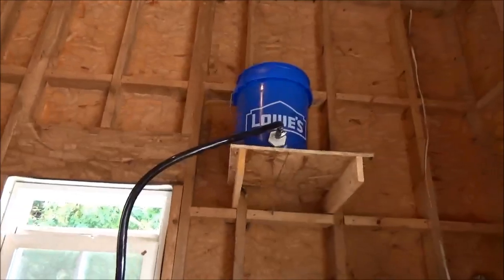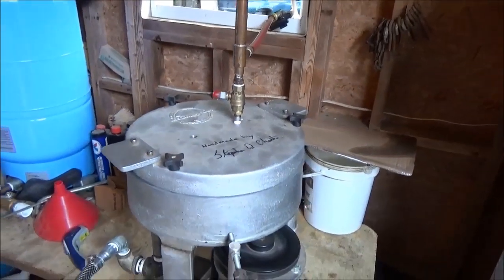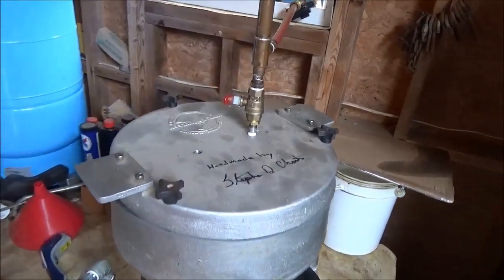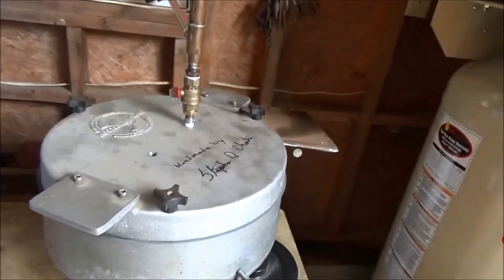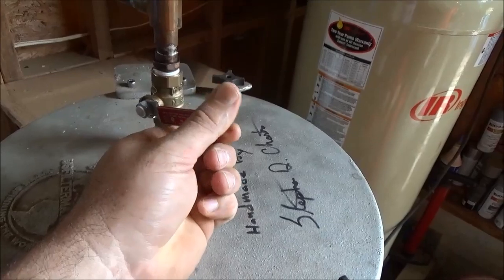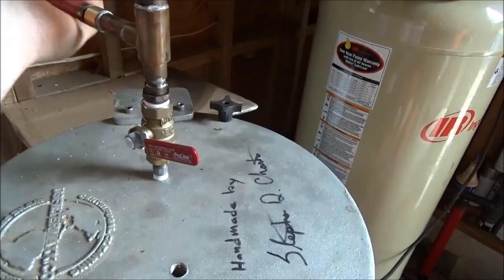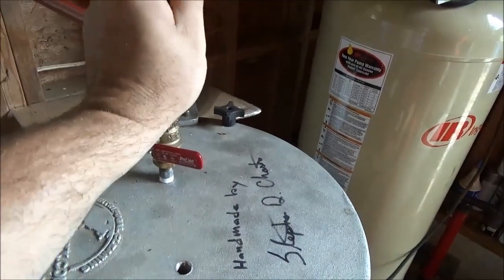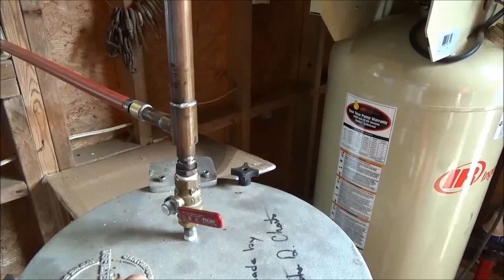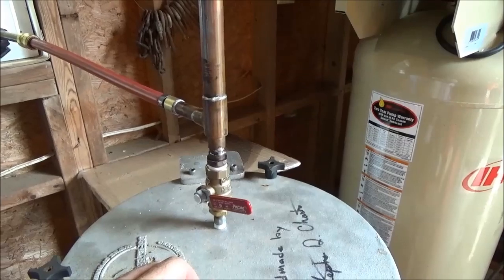That's working good. We're just doing batch runs right now — small batches, about four gallons at a time. We'll probably just mark the spot on that ball valve where we like to run and let it go. I'll just mark that spot and that's where we'll run from here on out. That's good — that's nice and hot still. This should make a very good product.